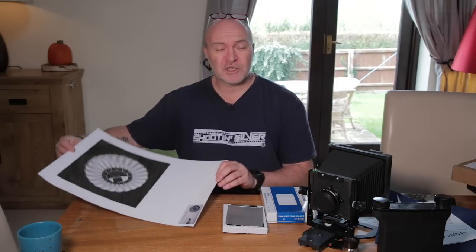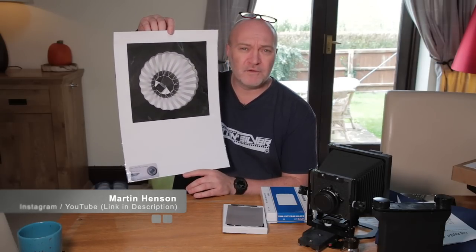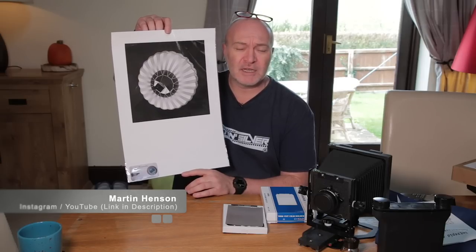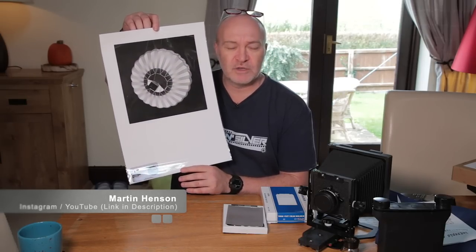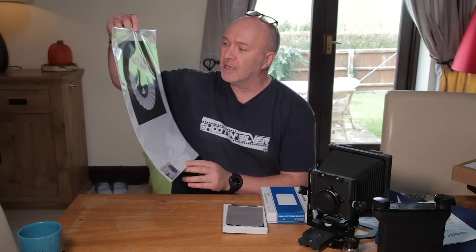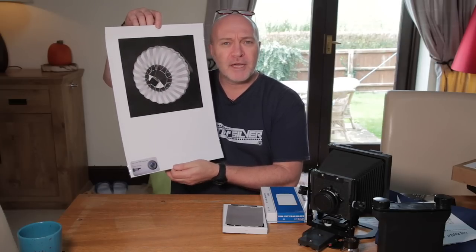Before I carry on with the location filming, I just want to say a massive thanks to YouTube photographer, gentleman and scholar, Martin Henson. He sent me this wonderful print — my wife was watching one of his videos, she loved it, and I told Martin. He sent it to her, so from me and my wife Emma, Martin — thanks a lot mate, brilliant. If you want to see Martin's stuff I'll put a link in the description.